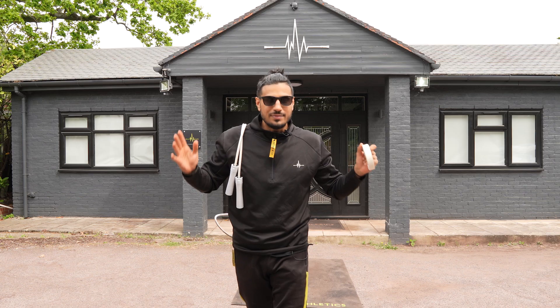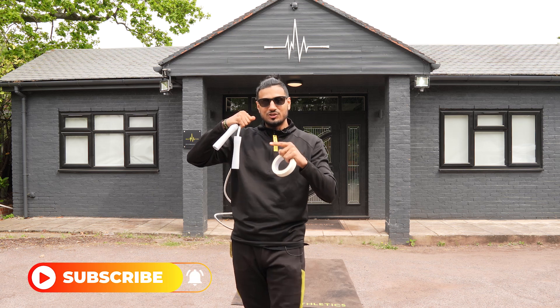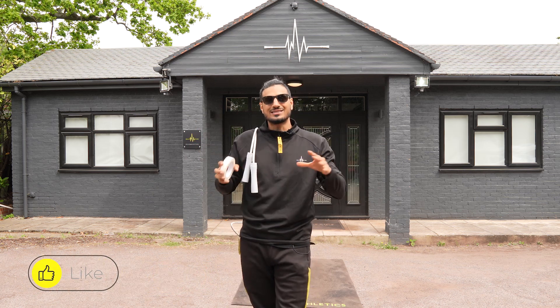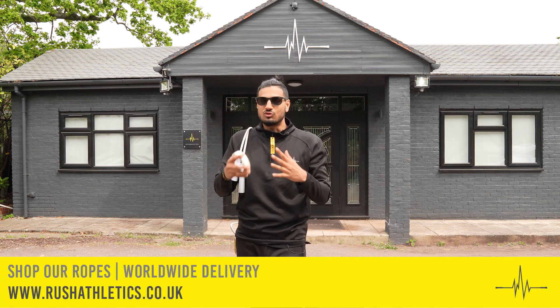Welcome back. So today I've got the Legacy Rope in hand, a special edition rope. Remember if you're new to the channel, hit that subscribe button. We're the hottest fitness community growing across the world today and we're backed up by the most epic skipping ropes on the planet. Hit the links down below, grab what you need — your mats, your ropes, apparel — everything, we've got you covered.